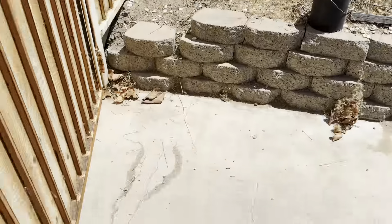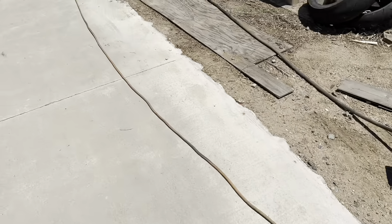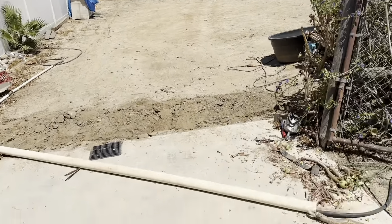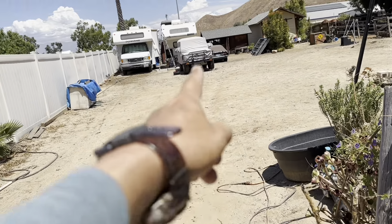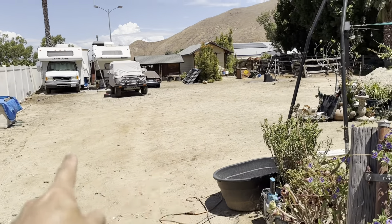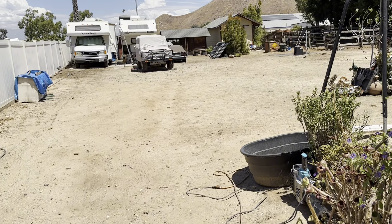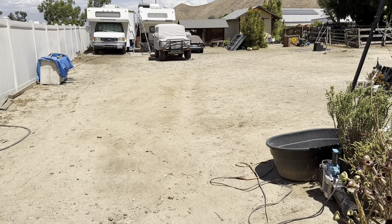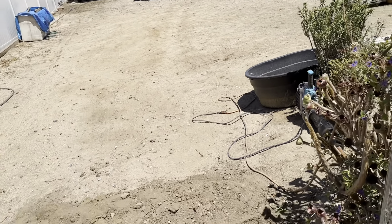I've got to reroute everything. This is on the outside. The cord comes to the backyard like this, and my RV is back there. Before, the cord came over here and I just had to run it straight across — right in a very open, high-traffic spot where lots of cars drive over. My horse steps on it — his hooves are sharp.